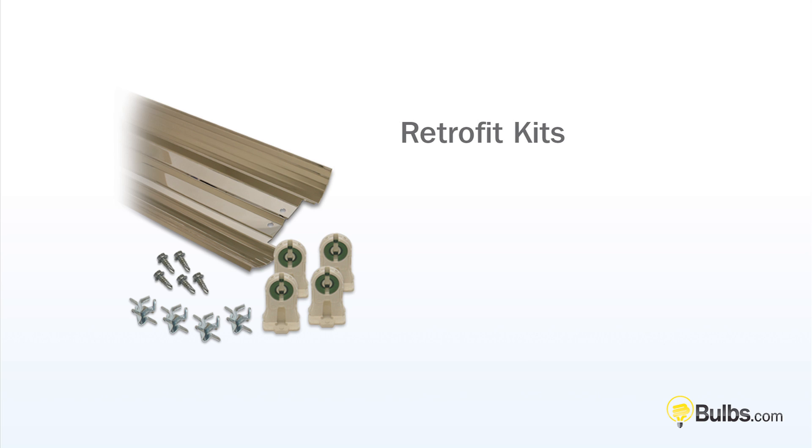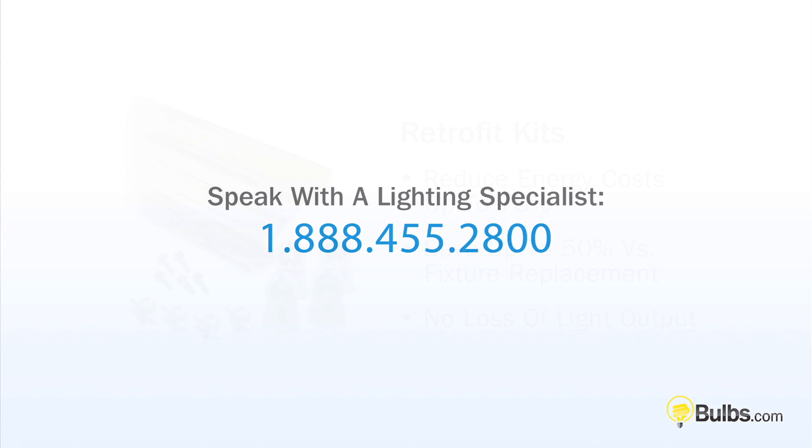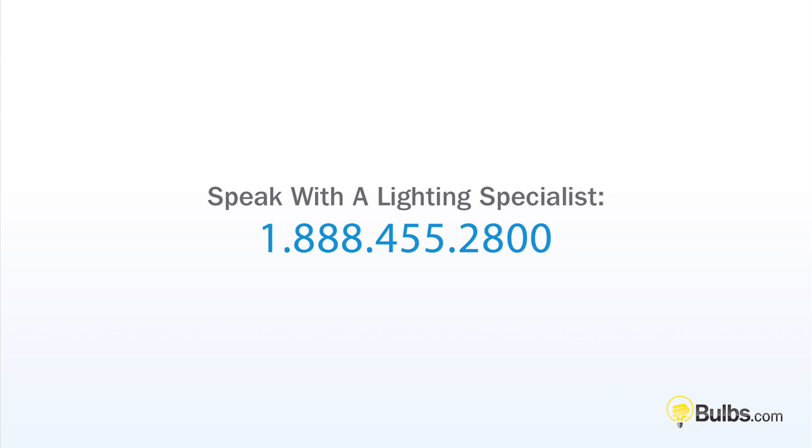So to recap, using a retrofit kit to upgrade your T12 fixtures to handle T8 or T5 lamps will reduce your energy costs by as much as 75% and save you up to 50% versus a full fixture replacement, all with no loss of light output. Still have questions? Call 888-455-2800 to talk to a lighting specialist.